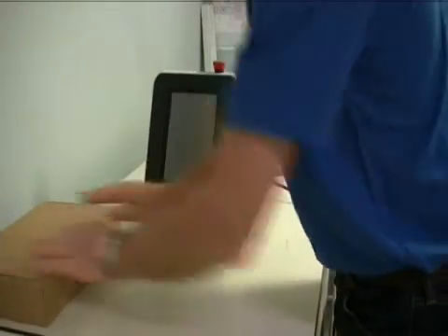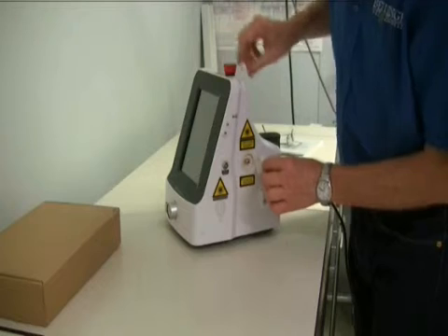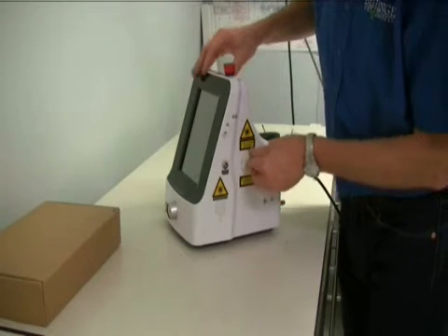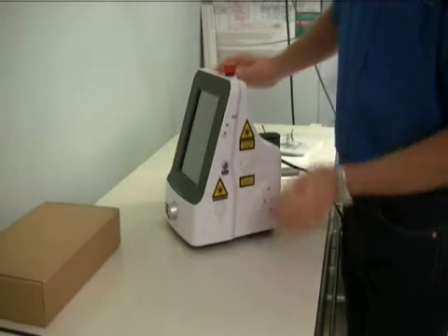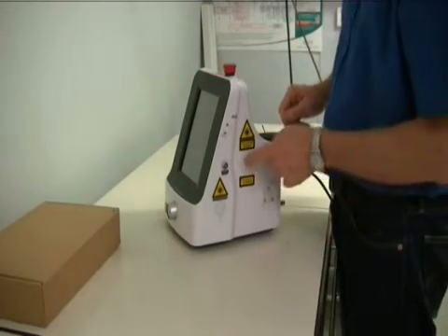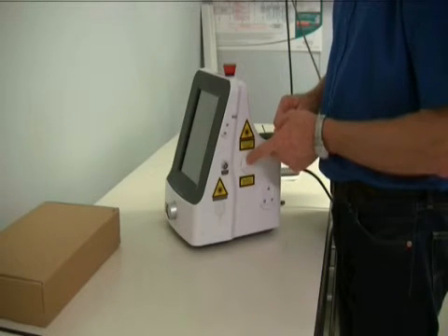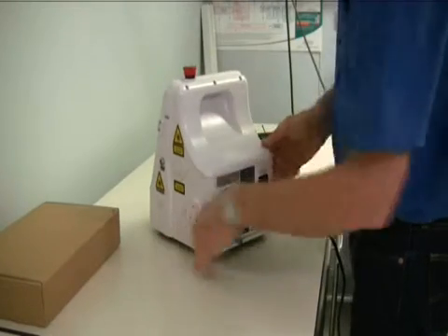That's all packed away safe and secure. Remember, on the back of this unit, this port here needs to be covered. There's a rubbery plastic cover you can push over like that. There's also a metal plug that you can screw on if you're going to be leaving it covered for a long time. Otherwise, just leave it like this if it's only a brief time.